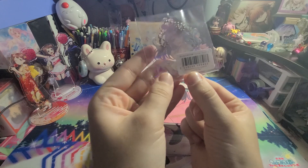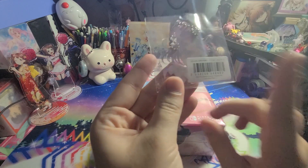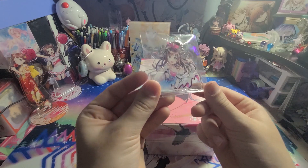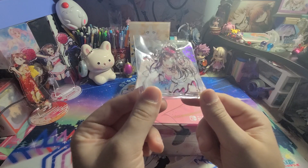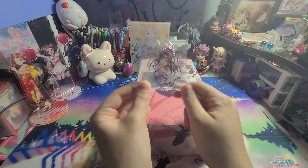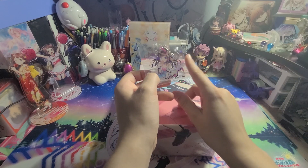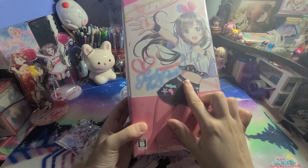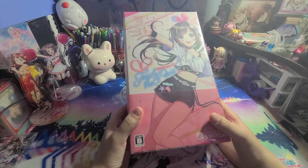For a minute their sticker gave me a heart attack because it said PS4 and I was like, did I get PS4 by accident? But no, it's just that the bonus for PS4 and Switch is the same, and I think that does not matter if you buy the limited edition or not for the Kizuna AI game from AmiAmi. They currently still have this in stock as well with the keychain, and then they have the limited edition PS4 and Switch copies on sale as well if you'd like to purchase them.